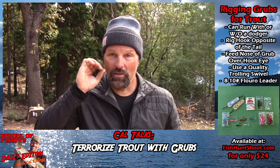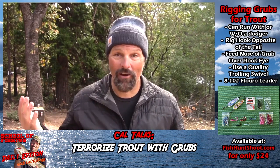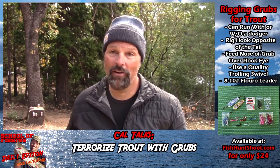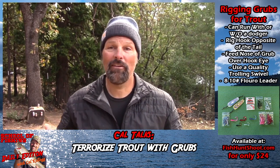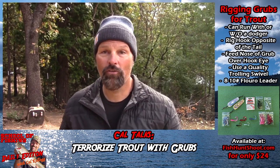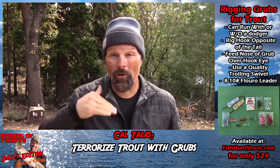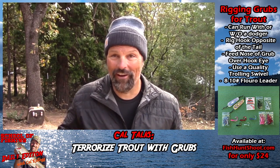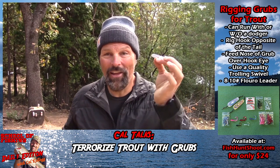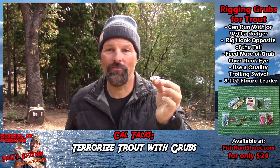If you're not using grubs, you should be using them this fall — they're going to put a lot of fish in the boat for you. As often as not, I've got a grub on my line or one rigged on a rod in the boat or kayak. It's something I fall back on when I really need to get a hookup. It's kind of one of my last-ditch offerings before I go to that dirty old threaded worm — which, as you know, almost always works — but a lot of times I don't have to go there because the grubs are just about as effective.